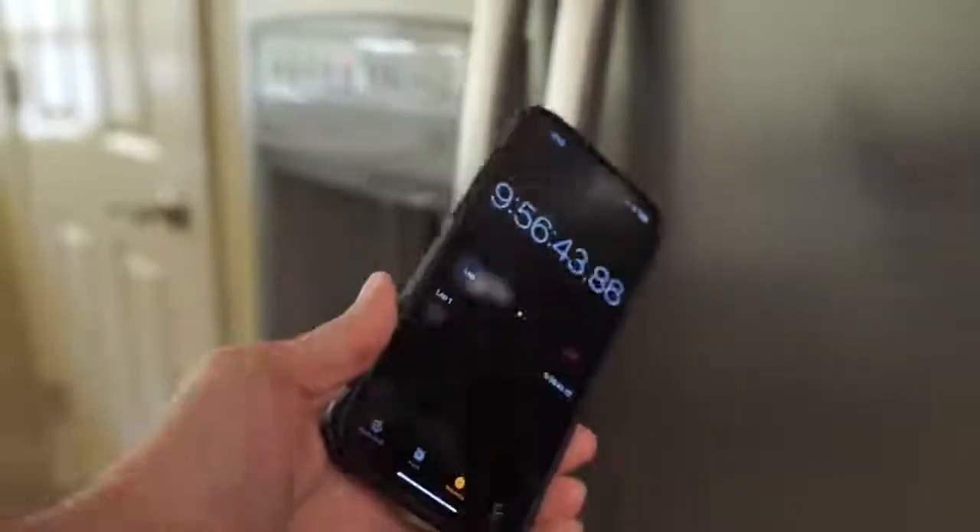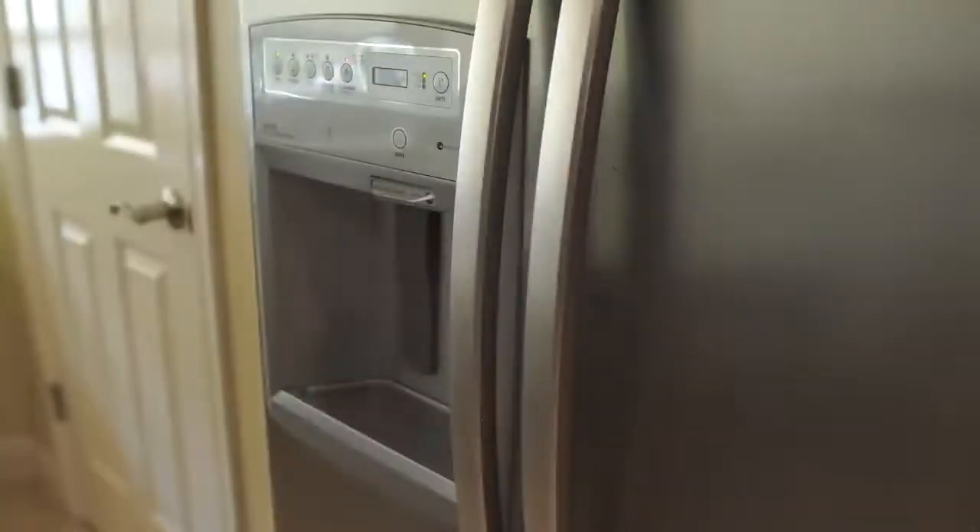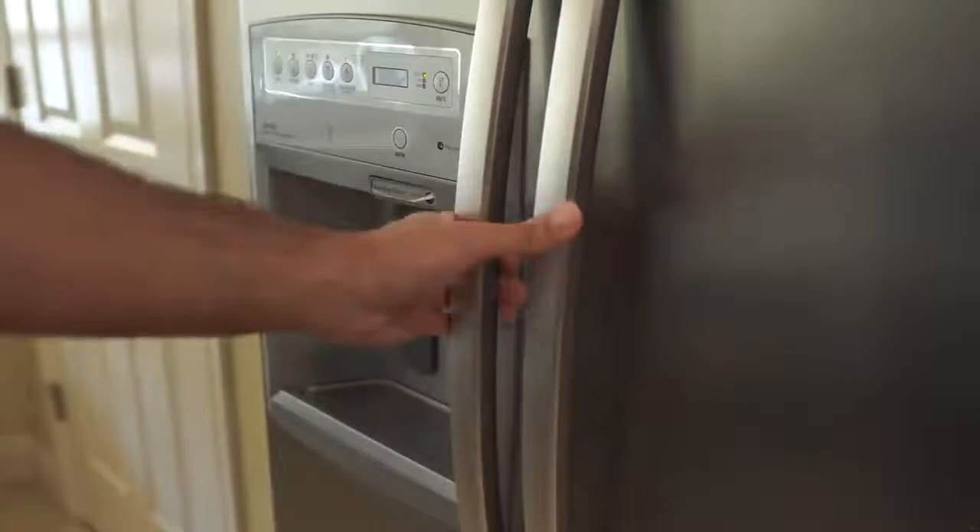Okay, it's the following day. About — we'll round up to 10 hours later. So let's just see what we're dealing with here. Open up the icebox.